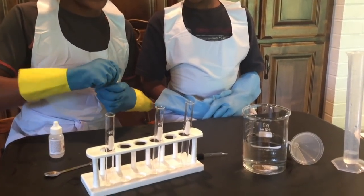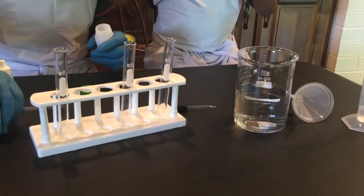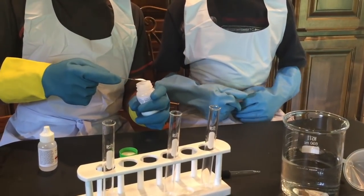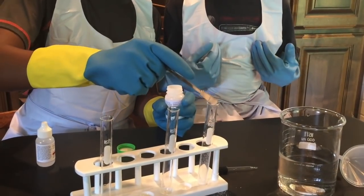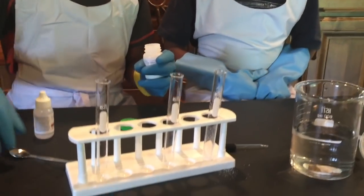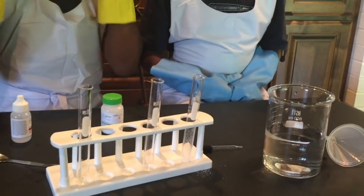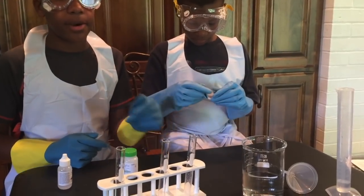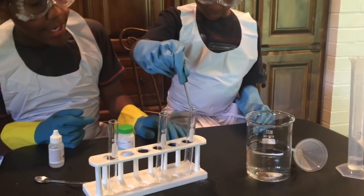We're going to start off by taking some of this chemical and putting it into our test tube. Make sure you have safety gear: goggles, gloves, and a safety apron.